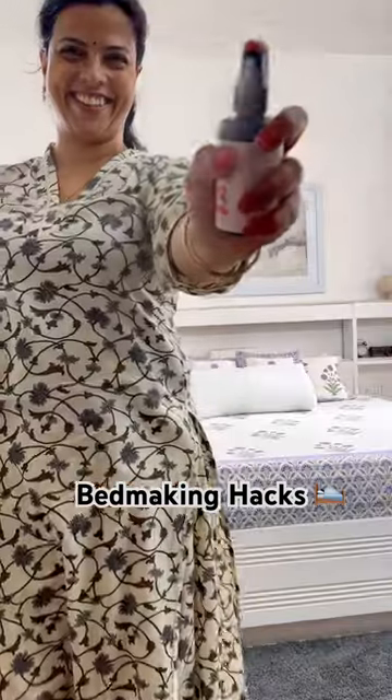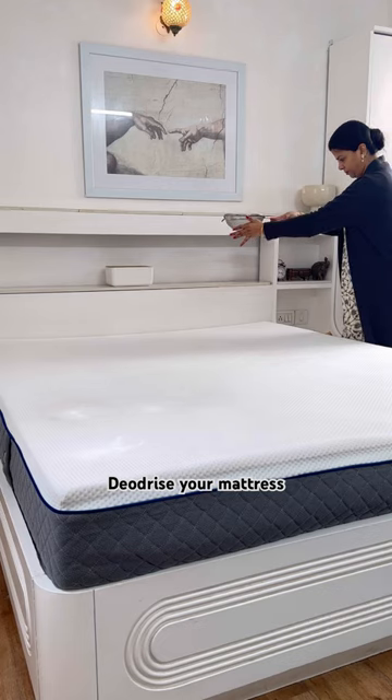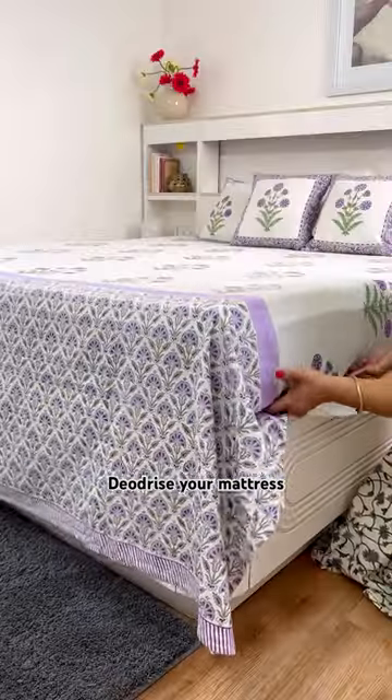Bed making hacks you can try now. Deodorize your mattress periodically: sprinkle baking soda, leave it for an hour or so, vacuum and let it air dry.